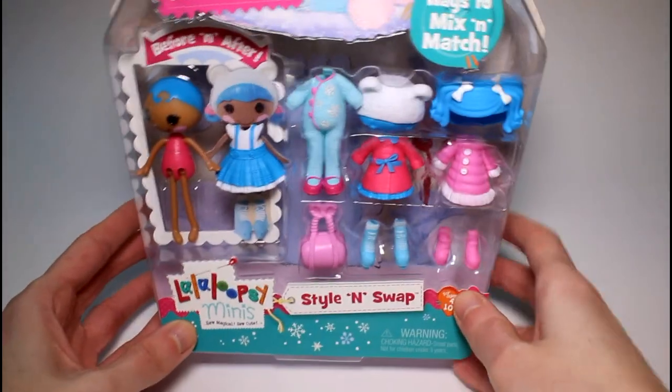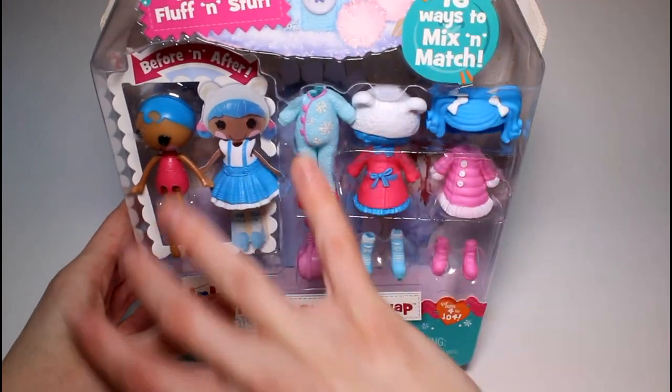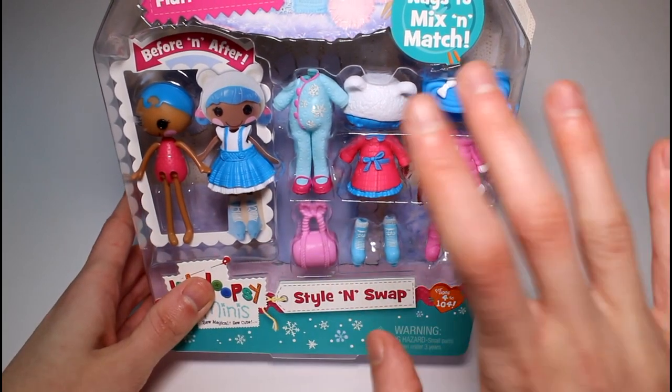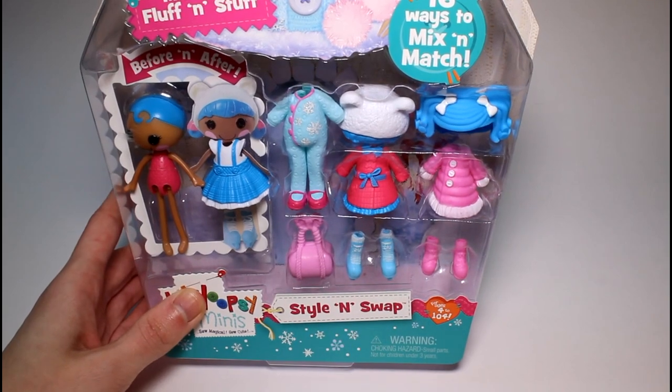Hey guys, today we are opening a brand new Lala Loopsie Minis Style & Swap Pack. This is a new line where you mix and match the clothes and the hair and the shoes and it's just so cute. Does this remind you of Polly Pockets or what?